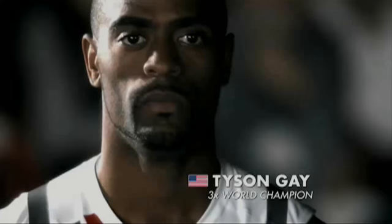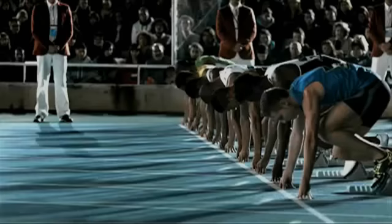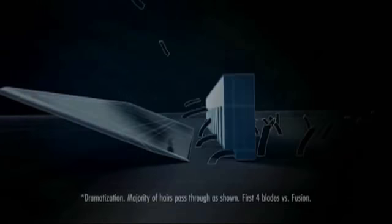You get in the zone long before the race. Get your head right and focus on race day — you don't leave anything to chance. Get set every morning with Gillette Fusion Proglide. Its microcomb guides hair for its thinner blades to cut close.